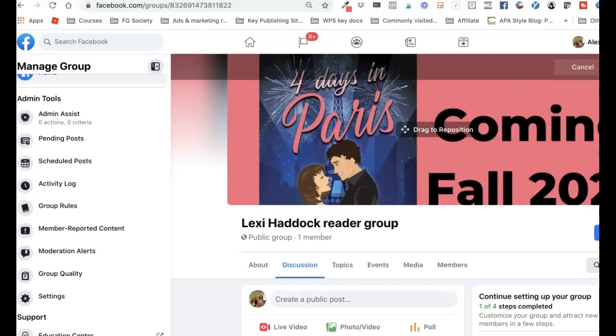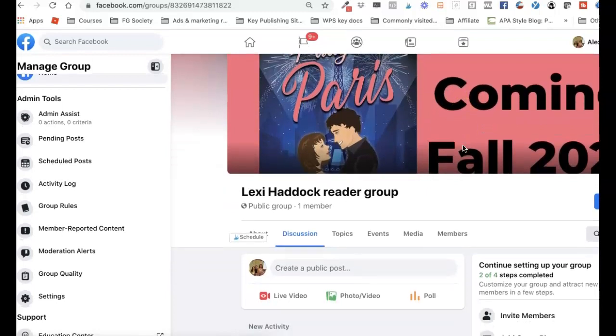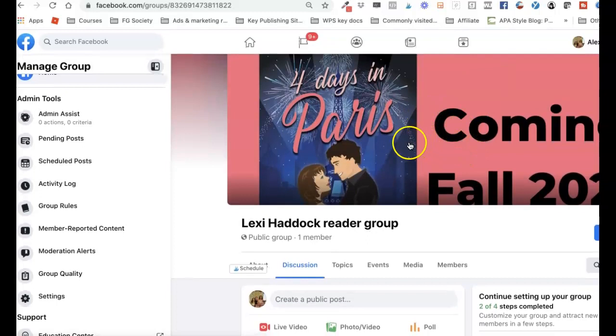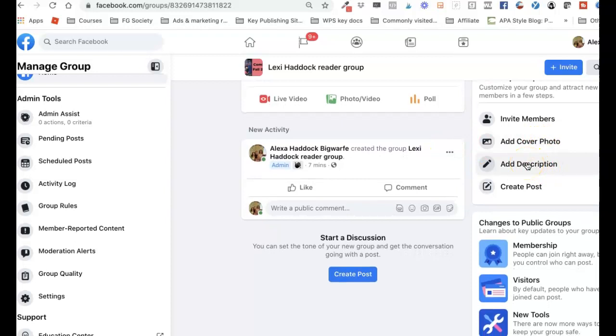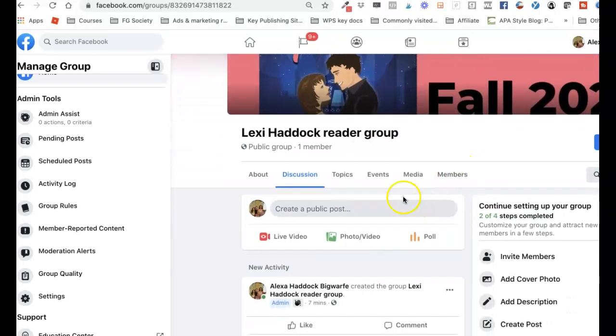The Canva templates don't perfectly match Facebook cover dimensions, but if you're bothered by how it looks you can go back to Canva and adjust. That's good enough for now. You can add a description — something like 'This is the reader group for Lexi Haddock's books' — and then create a post to finish things up.